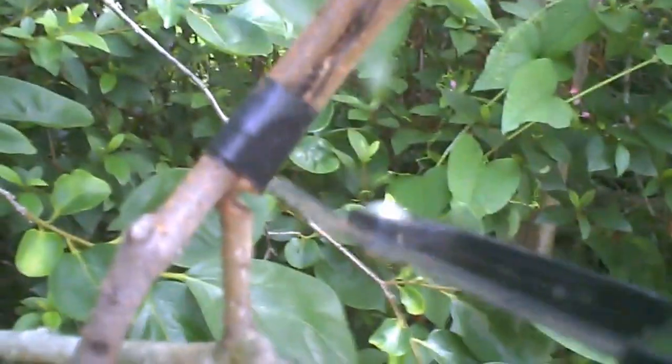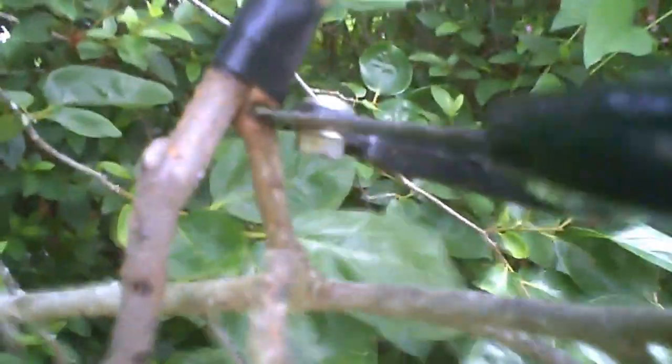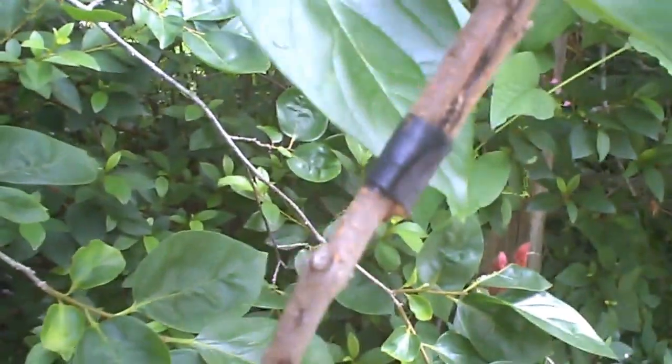So now we're going to take our little hacksaw blade and finish this nick. Sometimes I do this with a knife or clippers, but it's easy to damage the other side by going through too quickly. So usually I use a hacksaw blade. There it goes — kind of a dull blade, but it went through. Now this tree is totally separate.